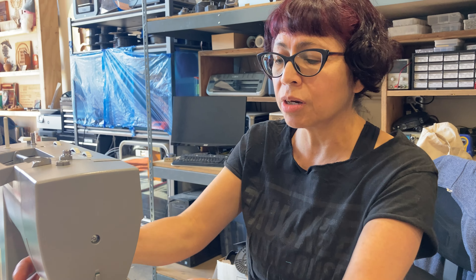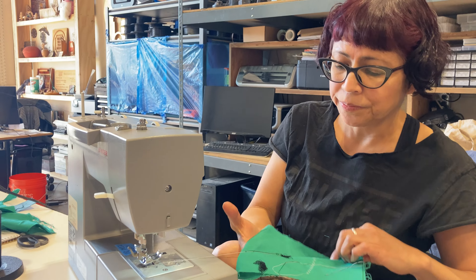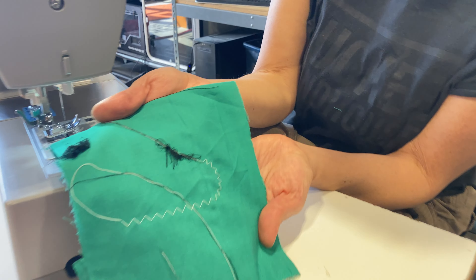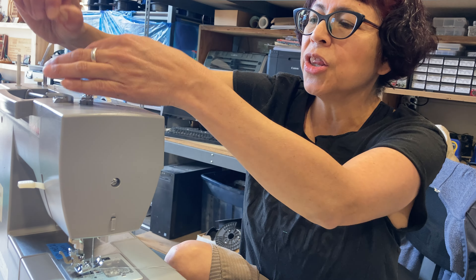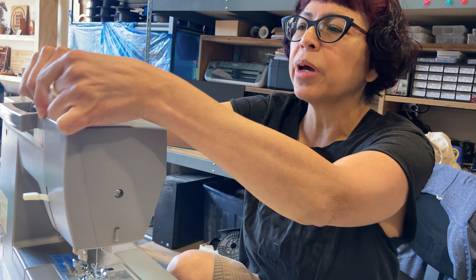Don't push through — you're going to make it worse. See, she finally said enough. I'm not threaded right. So at this point, the best thing to do is unthread from the top and re-thread the machine.